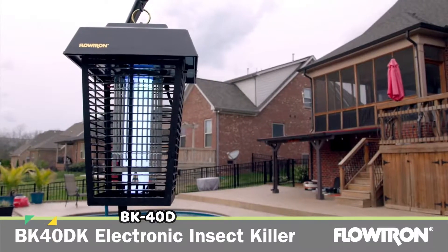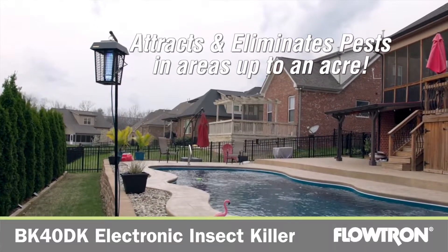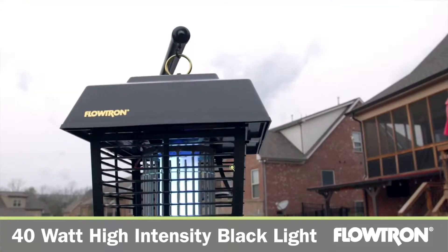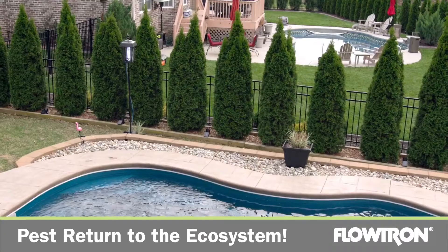The BK40 DK Outdoor Electronic Insect Killer attracts and eliminates flying pests in areas up to an acre in size. The 40-watt high-intensity blacklight attracts them to the patented high-efficiency non-clogging electrified grid where they're killed instantly, and their remains fall harmlessly to the ground to be reabsorbed into the ecosystem.